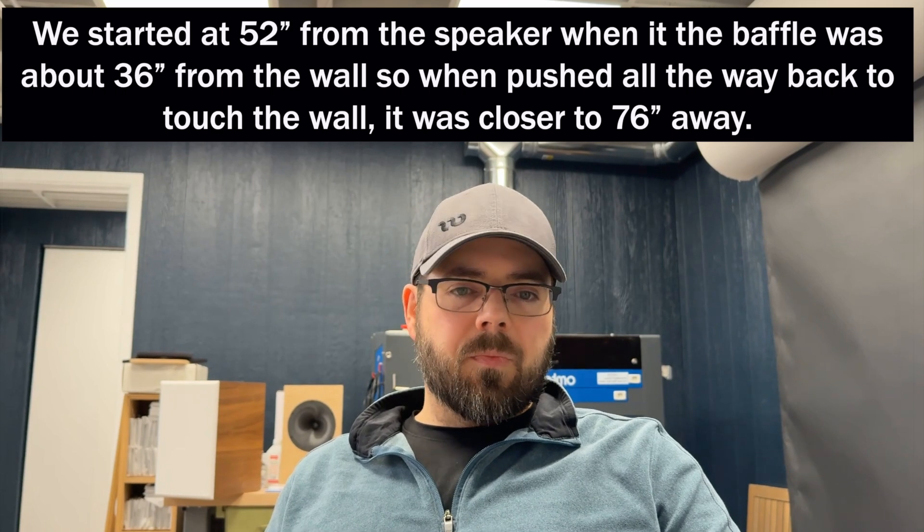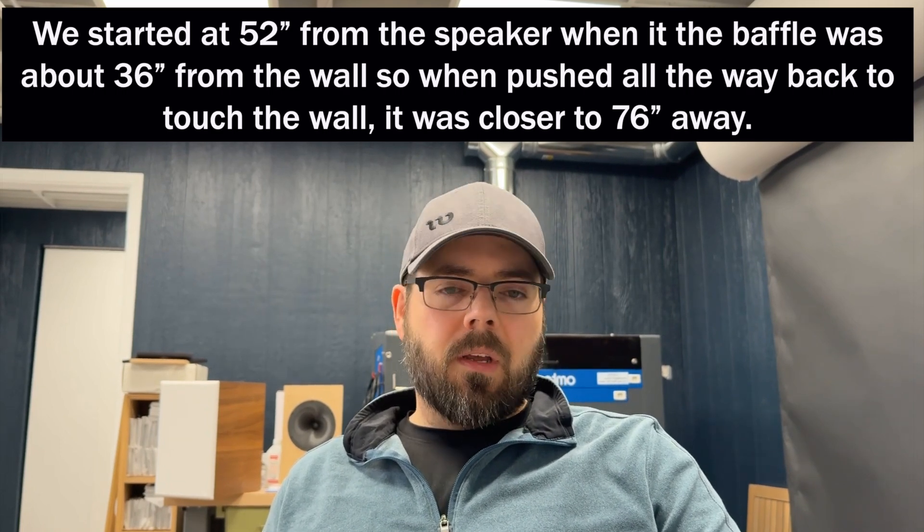We pushed the speakers all the way up until they touched the sound panel behind where we usually use our speakers. That left about four inches from the rear ports to the wall because our sound panels are four inches thick, and about 17 inches for the front ports, since we've got four inches to the back of the cabinet and the cabinet was 13 inches deep. We placed the microphone on tweeter axis out into the room at about 65 inches from the speaker, so we could get room influence, and then took measurements of both speakers.